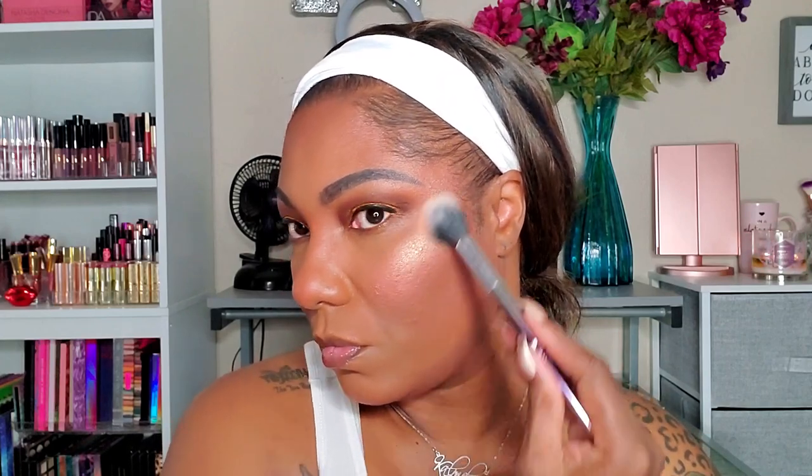For a brighter highlight, I'm going back into my Patricia Bright palette. The one I have is the Dusk Till Dawn palette — it's the deeper palette. She has two to four different face palettes to choose from, but the darkest one works perfectly for me, so we're just highlighting up the face.